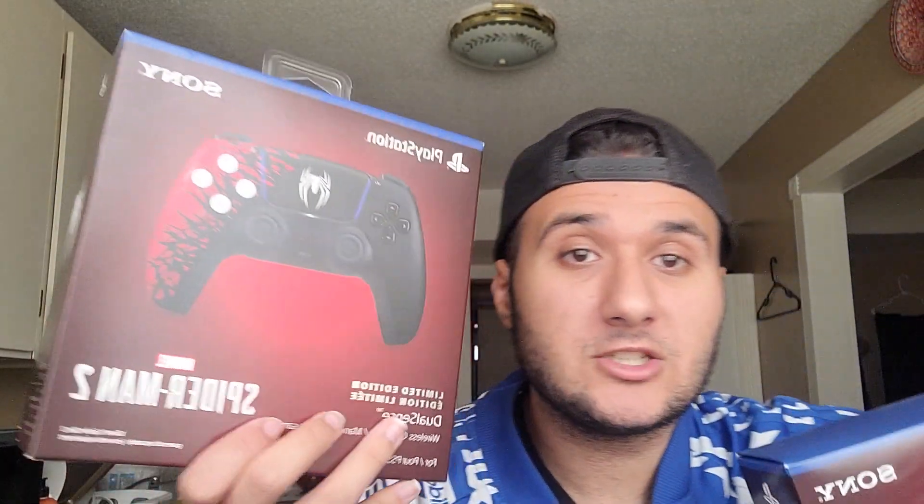Hi everyone. I got two personal unboxings that I want to do today. I know there's already hundreds of videos on YouTube, but I didn't really have a chance to open these personally. I was just waiting for the right time, so I guess now I feel like opening them. These two: the limited edition Spider-Man controller and the shells for the system. I can't wait to personally see these finally in person.